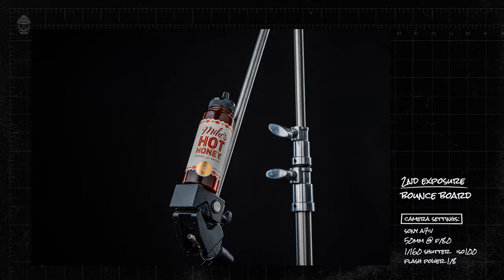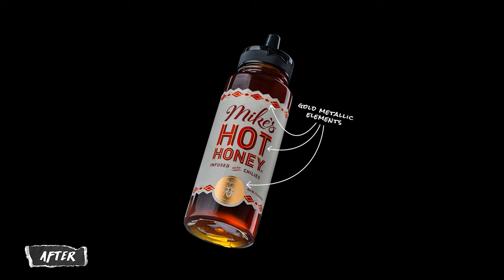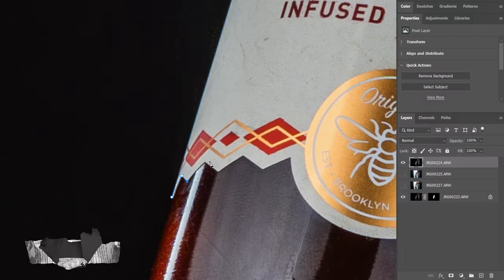The next layer I'm going to add is for the label, which is a photo I took using the bounce card. What this does is bring back more of the details so we can see the gold and metallic elements in the label a lot easier. We're going to do the same exact thing we did for the bottle but this time only cutting out the label.